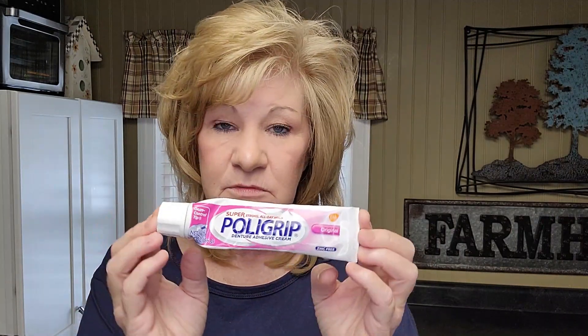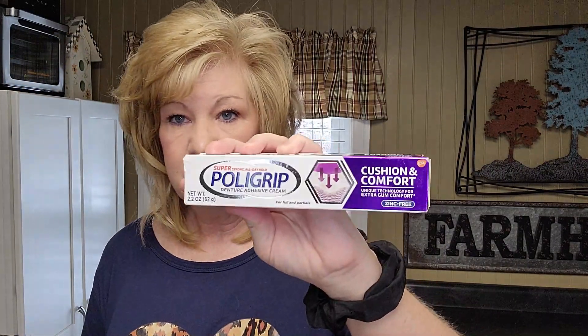My next one on my list is Poly Grip. It kind of holds — it'll hold my top and the bottom again if you add powder — but this one I'm not a fan of. It's okay, but I've heard a lot of people say it doesn't really work well either.